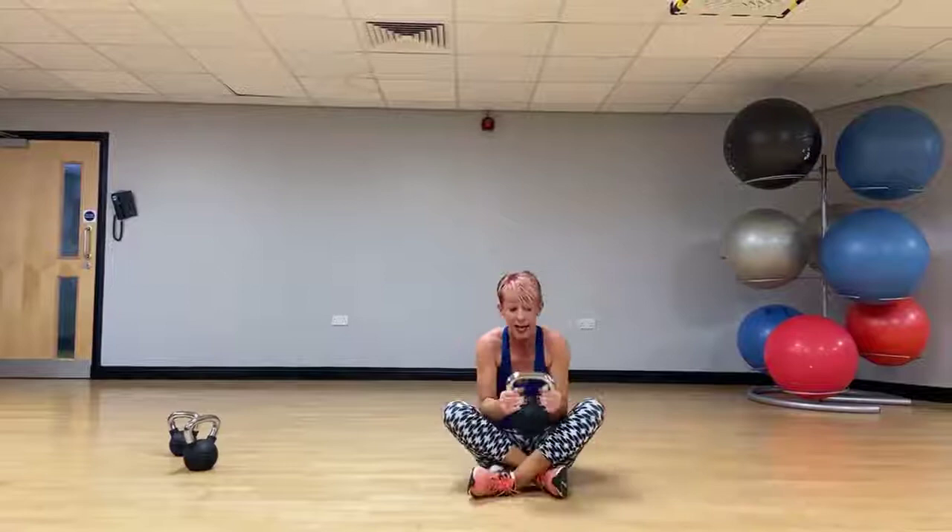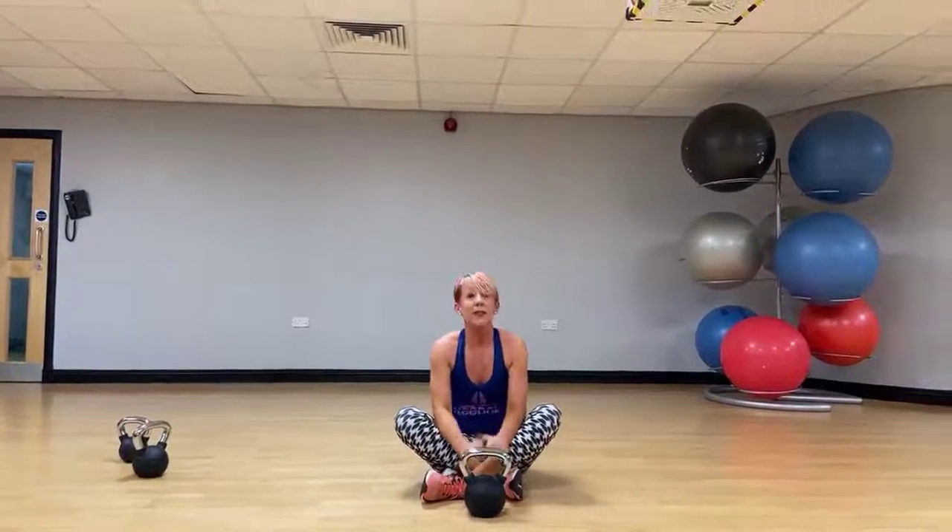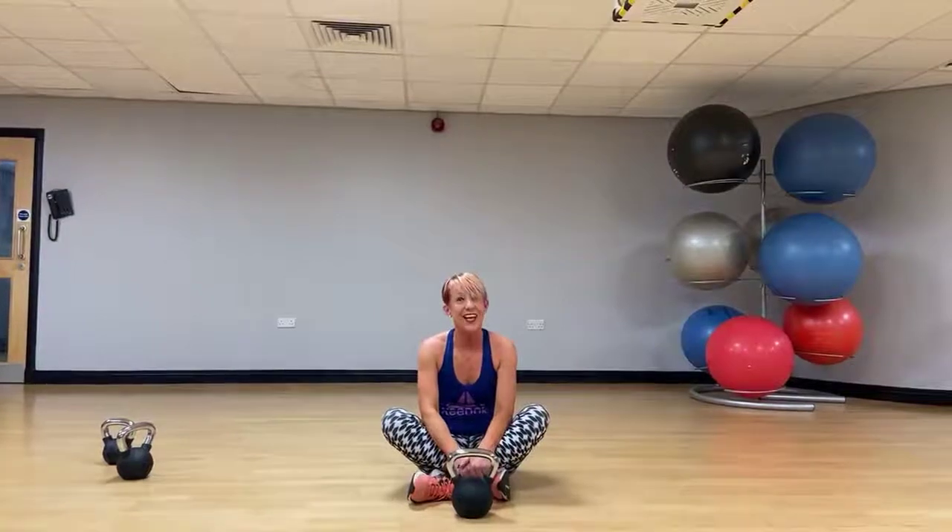And that is your workout with these little beauties. Have a good day.